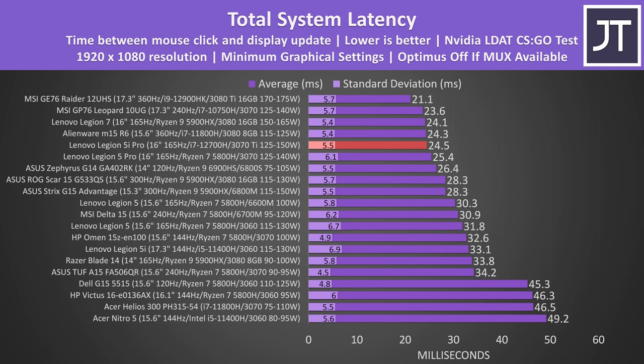This also helps the 5 Pro have a lower system latency — the total amount of time between a mouse click and when a gunshot fires on screen in CSGO. It's only about a millisecond faster than last year's 5 Pro and one of the faster laptops tested. Backlight bleed was fairly minor with some patchy spots, but not enough to notice during regular use, and this will vary between each laptop.